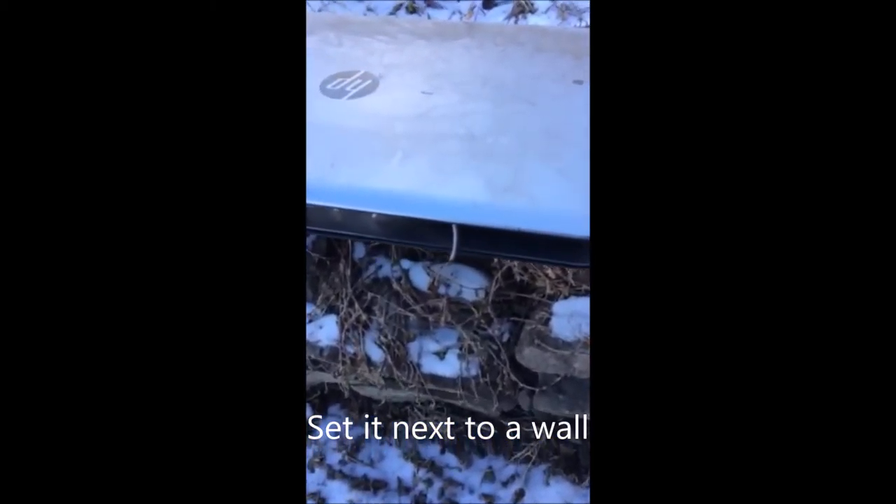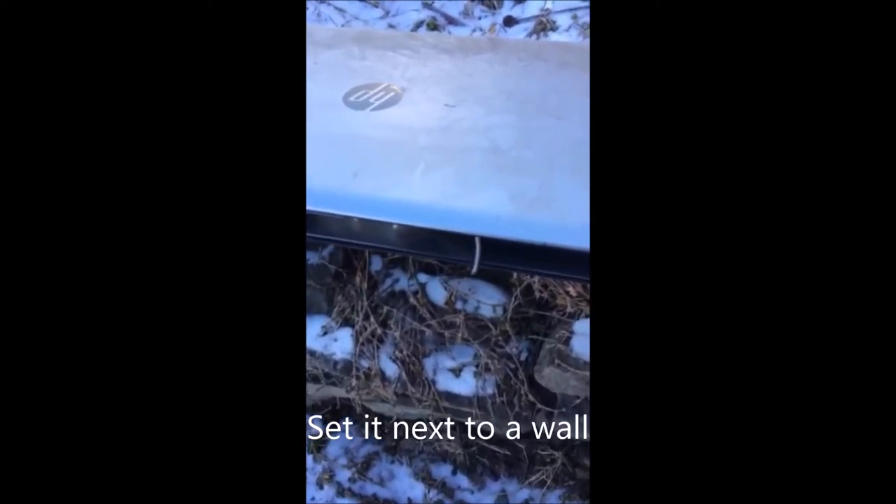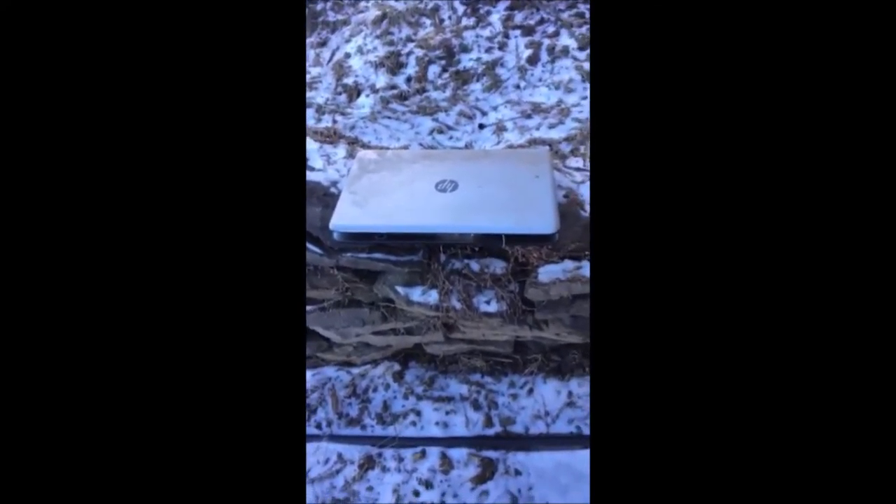I'm not allowed to show you the mouse because Google and YouTube don't like gory things, but you can see it does work.